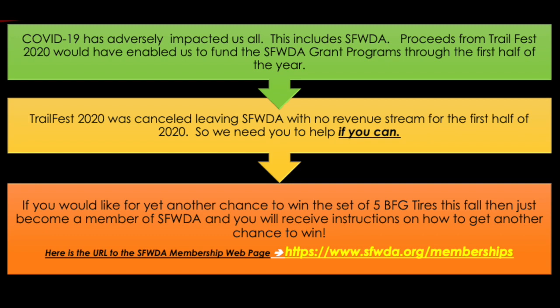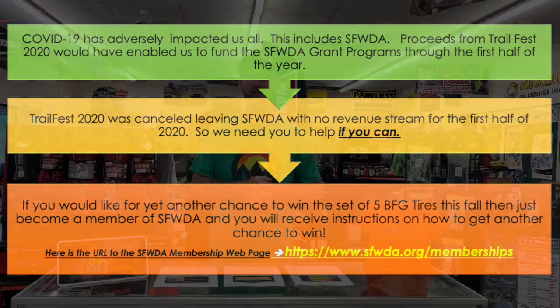To get your name in the hat to win the BFG set of tires, we urge you to go to www.sfwda.org and become a member of Southern Four Wheel Drive. By becoming a member, those funds go into the account and go back to help fight to keep lands open and continue these educational series. Tell your friends and your club to do that as well.